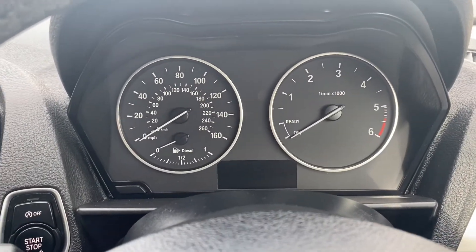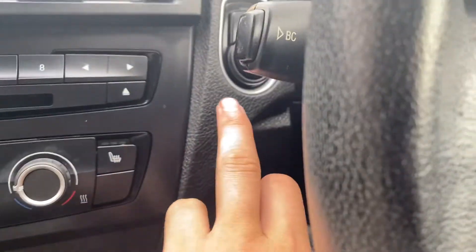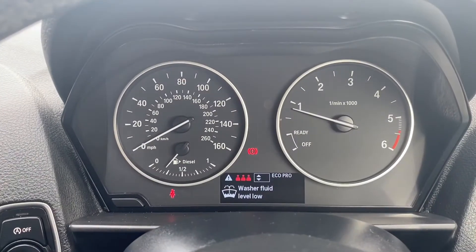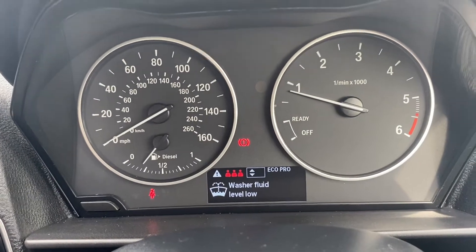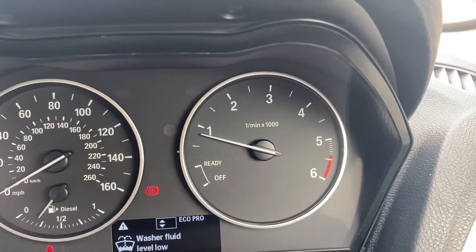Moving up onto the dials, I'll quickly turn the vehicle on so we can take a look. On the left-hand side you have the miles per hour gauge plus the fuel gauge. There's a heads-up display down below with the rev counter just on the right.